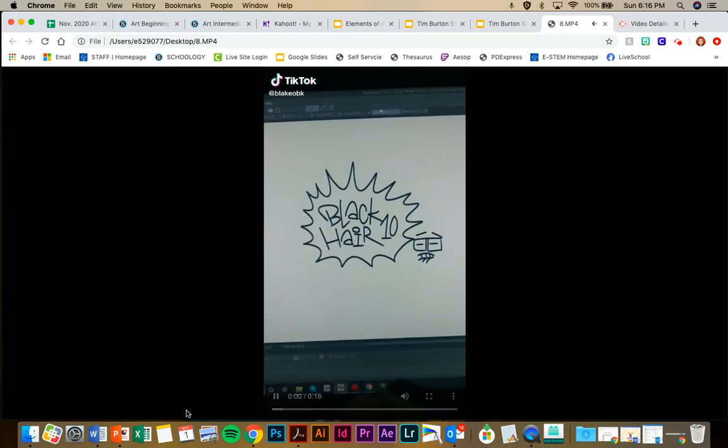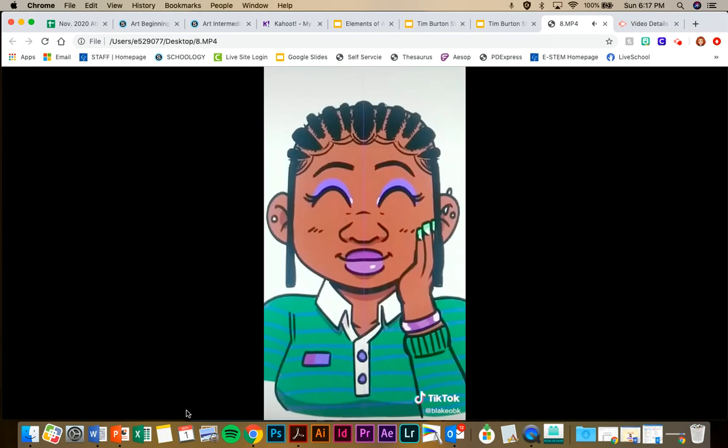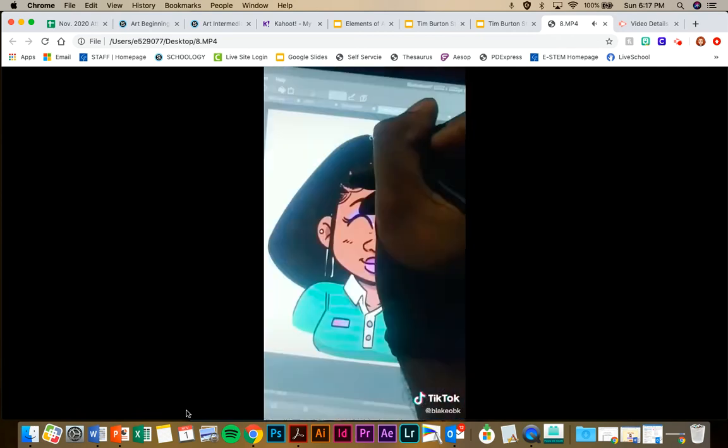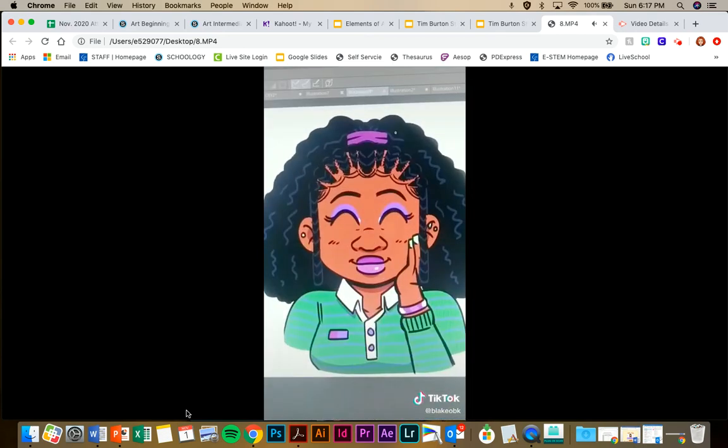How to draw black hair, ten. We're gonna be doing a braided loose ponytail style. The symmetry ruler helped out a lot — I enjoy using it to get a basic shape. You can also turn it off to make everything not seem so uniform. This is so helpful if you're trying to mirror intricate details.